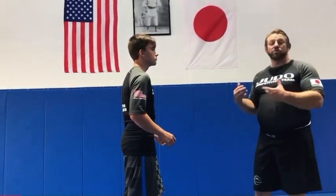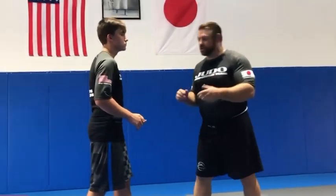Encounters with a whizzer, cross face, and I go to an upper body judo throw. I'll show you some different variations.